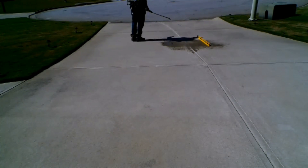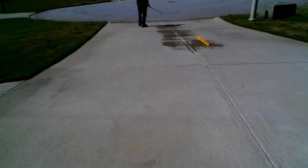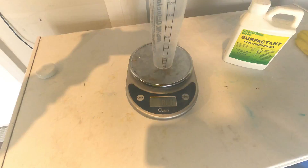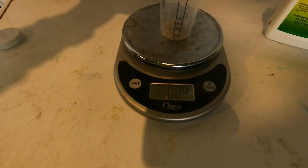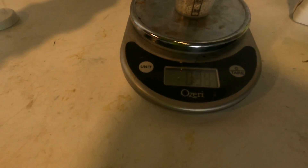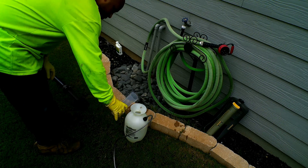Obviously if you're looking to treat a large area you're going to want to use a calibrated backpack sprayer and adjust your mix rate from there. Since I'm spot spraying I'm only using a small amount of product. I'm going to use a scale to weigh my product out. I'm using a one gallon pump sprayer and I'm going to measure out 0.367 ounces of the product into one gallon of water.